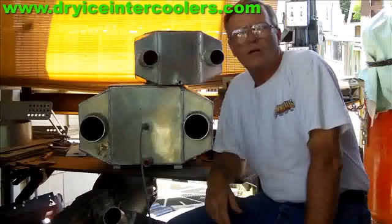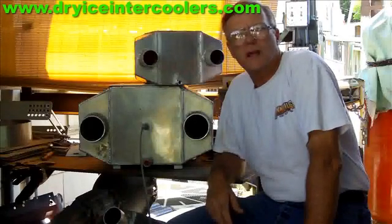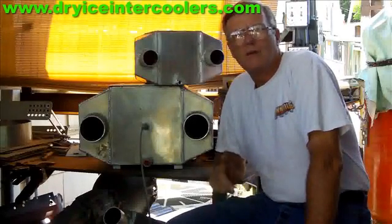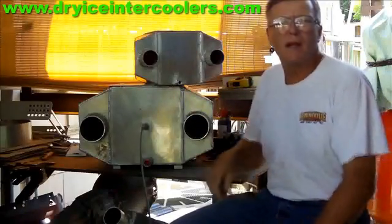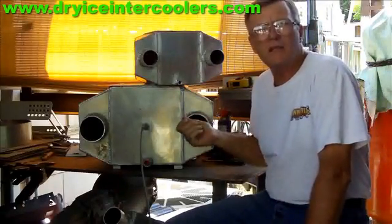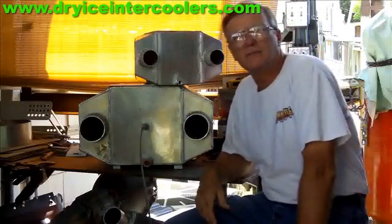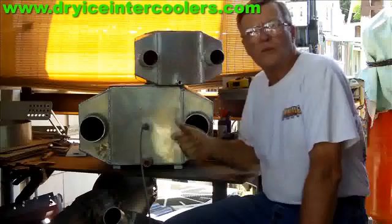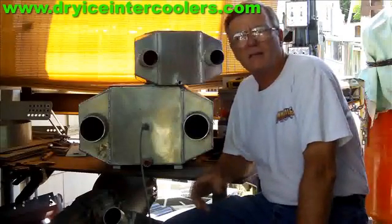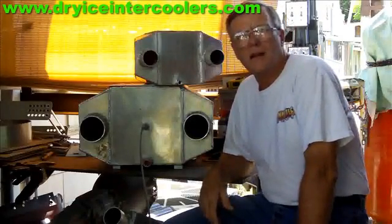Hi, welcome to dryiceintercoolers.com. What I want to show you today is a little bit more about how to freeze the inside container for the intercoolers that I sell with a real fast and efficient way, which is using nitrous oxide.